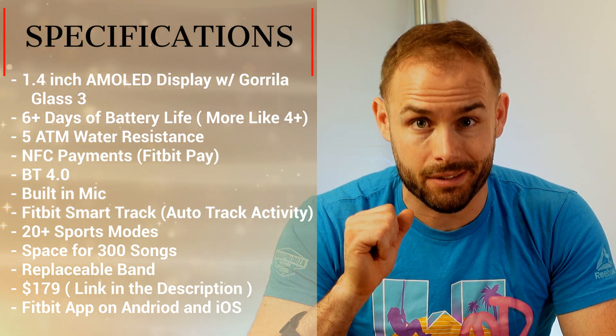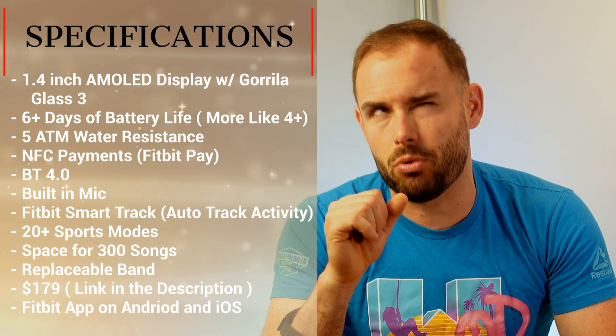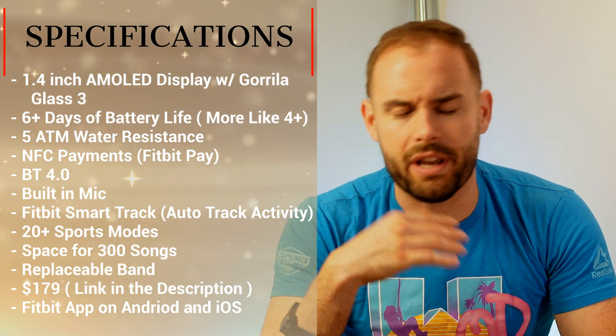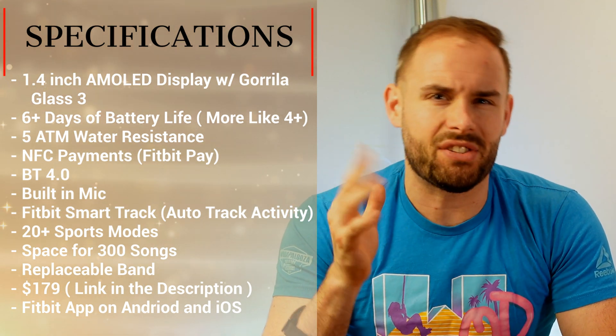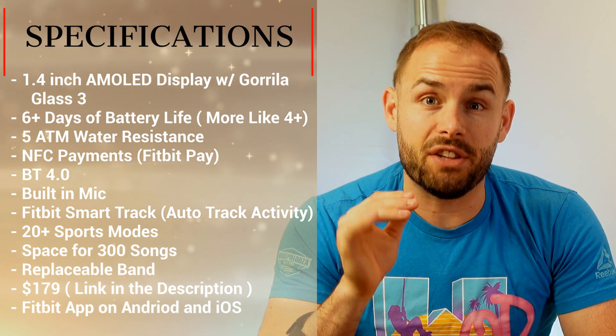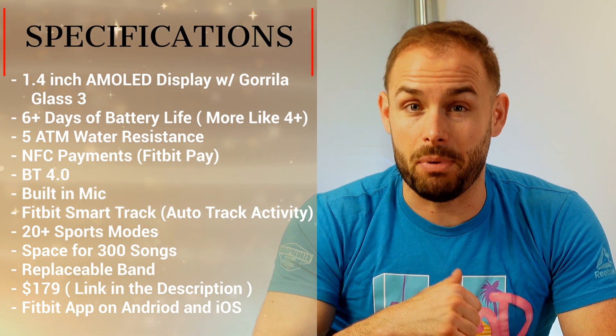It uses Fitbit's Smart Track technology so it can track up to 10 different activities like outdoor running, walking, ellipticals, biking, and stuff like that. It also has 30 different sports modes and you can store over 300 tracks on the watch itself.